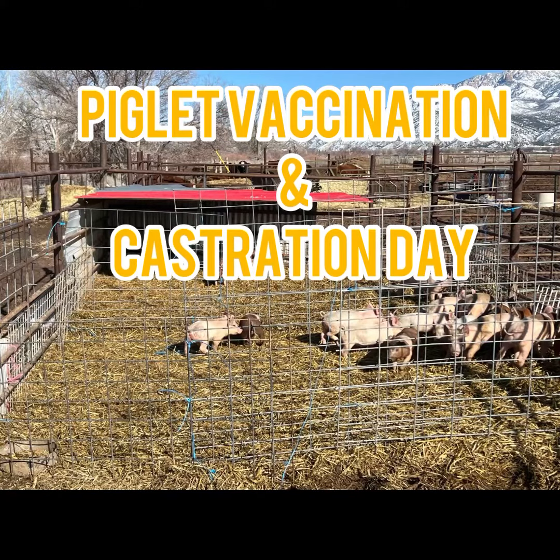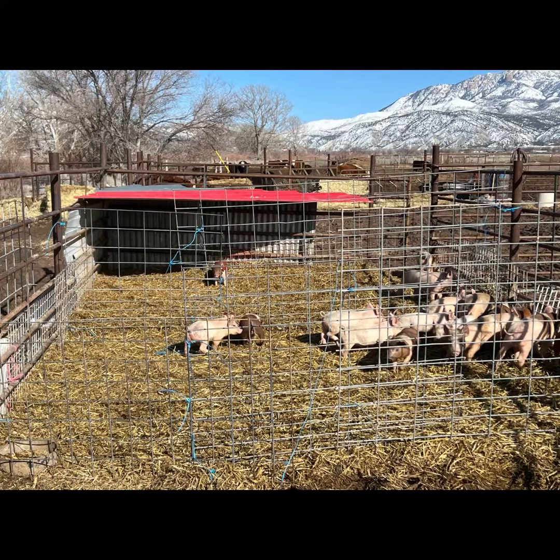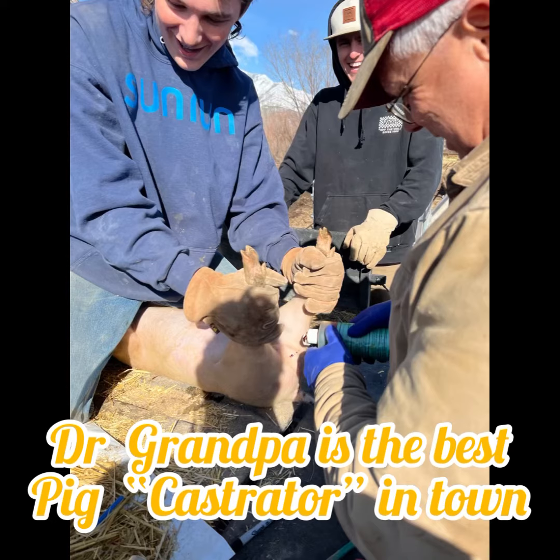Good morning and welcome to another video by Rasmussen Farms. This video is going to show you how we castrate our piglets at six weeks old.